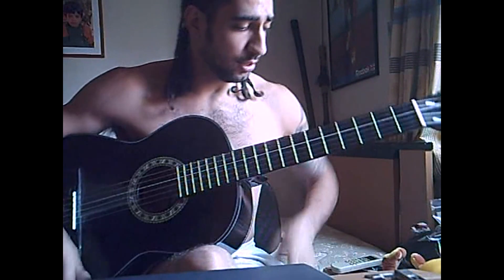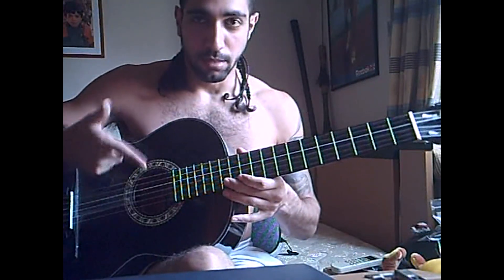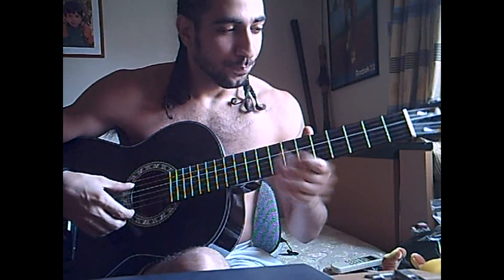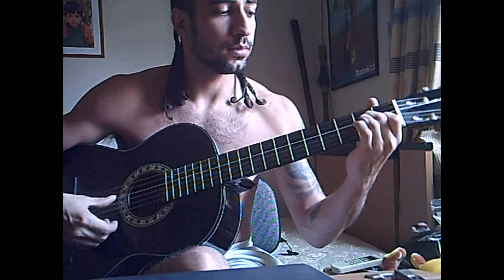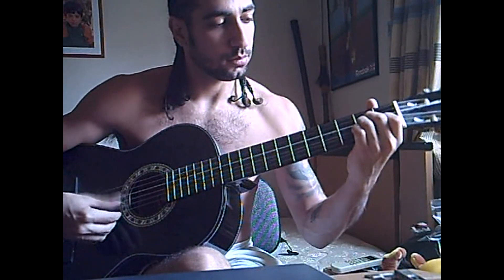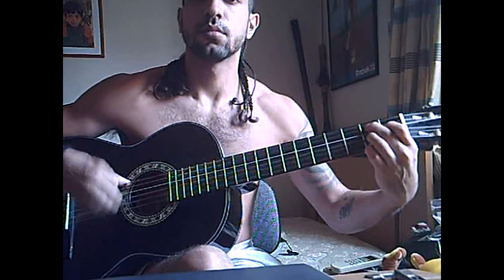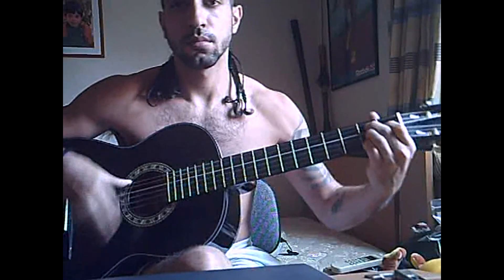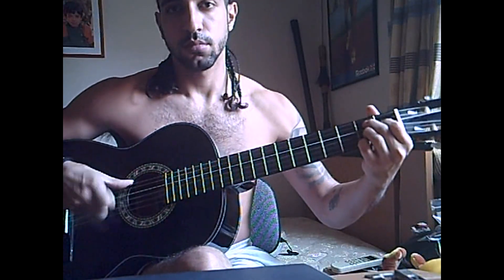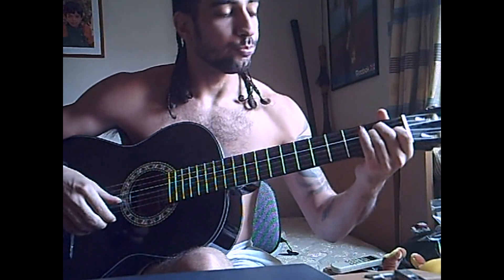Okay boys and girls, I hope I have girls as well — it's getting tough. Now, after we played our compass, let me play it slow — the whole thing with the first falsetto. Now we go to a B7.